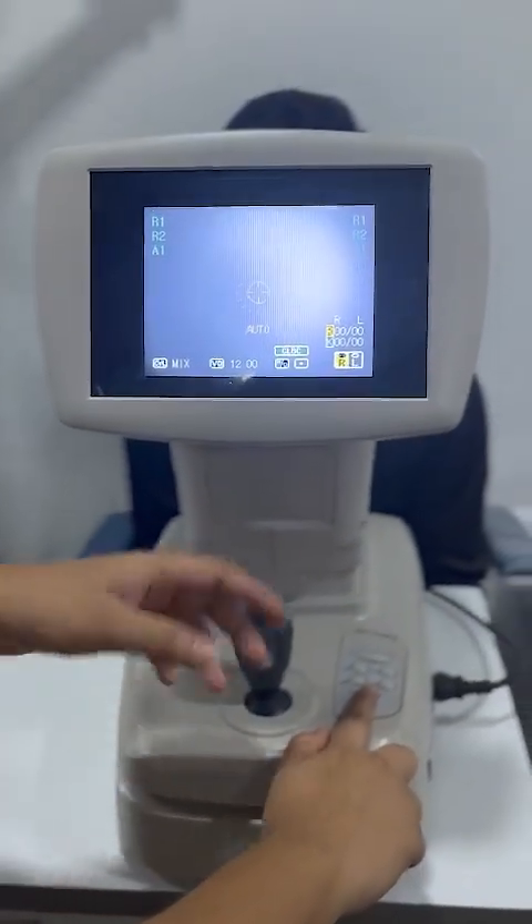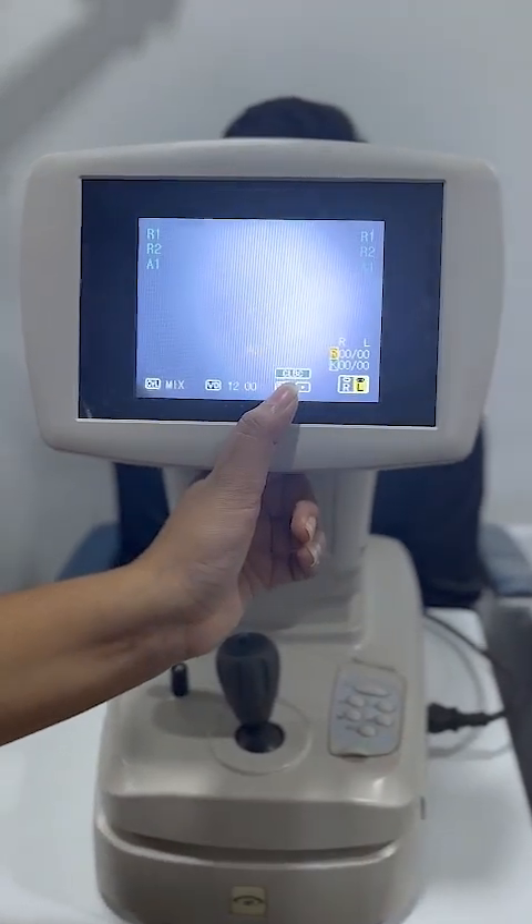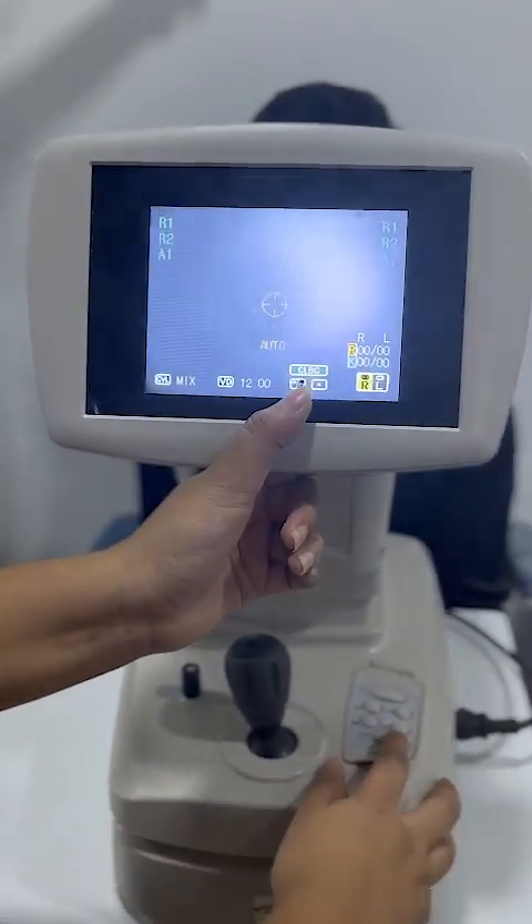This is the mode for special cases, like extreme dense cataract or pseudooperative mode.